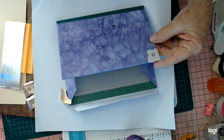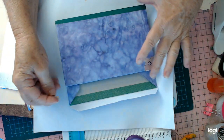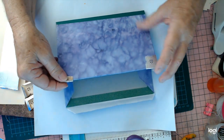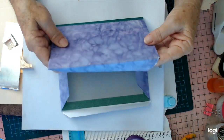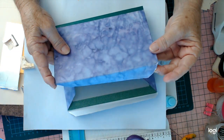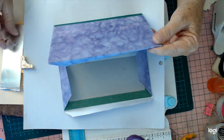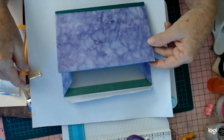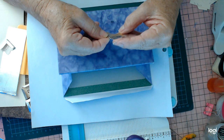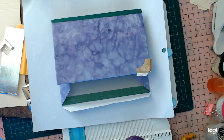Hi guys, welcome back, this is Jen Wren. Today I'm going to make some corners because when I started a video yesterday I actually tore my corners. I don't know what happened but it happened, so I had no metal little click things to go on top, so I thought I'd have a go at making some.